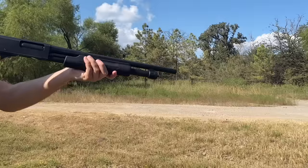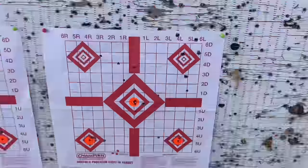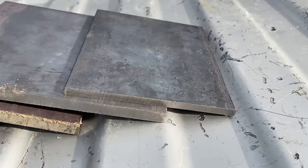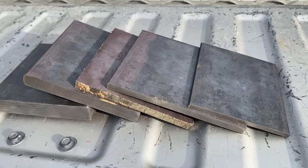Have you ever wondered what the difference between a 5.56 and a .223 is? In today's video, I want to see if there's actually a big difference between the .223 and the 5.56 in terms of steel penetration. To do this, I'll be shooting at mild steel plates ranging from quarter inch all the way up to one inch. Whichever one penetrates the deepest will be crowned the winner.